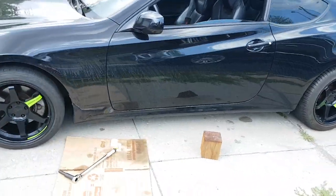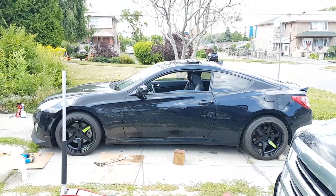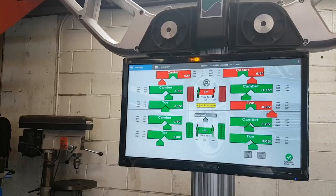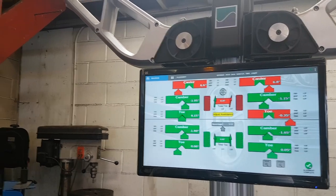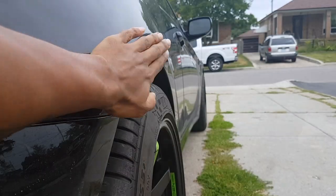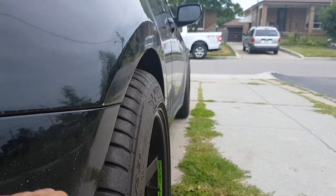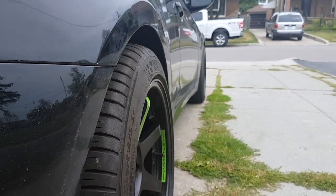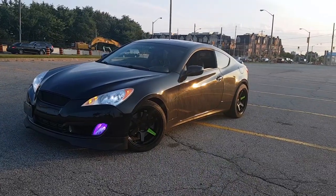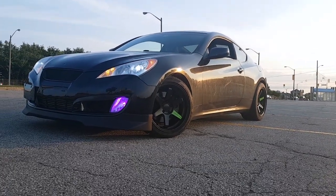I also went ahead and did the back. As a final step, I highly recommend a wheel alignment. What this alignment is gonna do is allow you to drive in a straight line and prevent any premature wear on your brand new tires. This right here is the fender line, and as you can see the tires are sticking outside of it, which I love because it makes the car look much more aggressive compared to stock. I hope you guys enjoy — like, comment and subscribe.